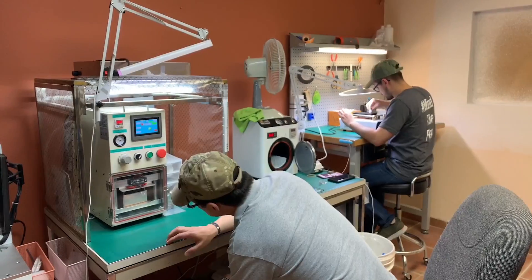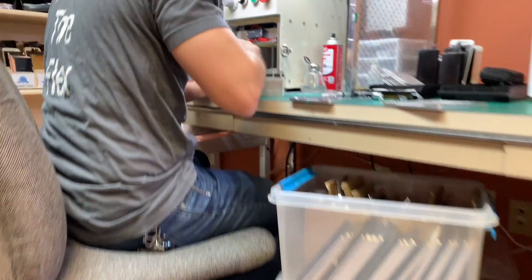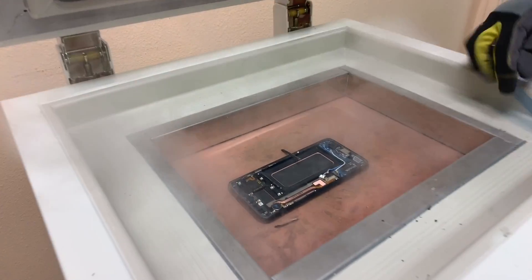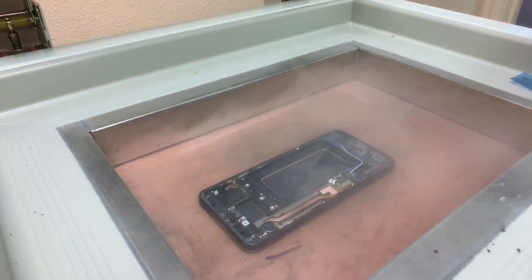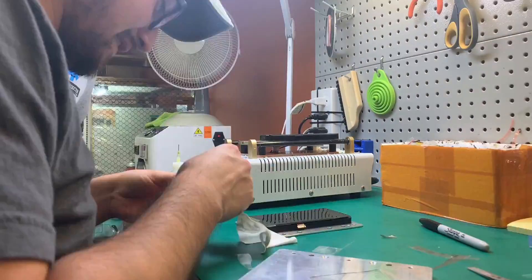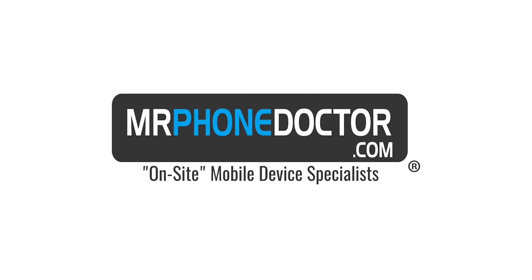Hey, don't click away! Today I'm going to show you what happens when you put metal into your iPhone charging port. What's up guys, I'm Javi Guzman with Mr. Phone Doctor.